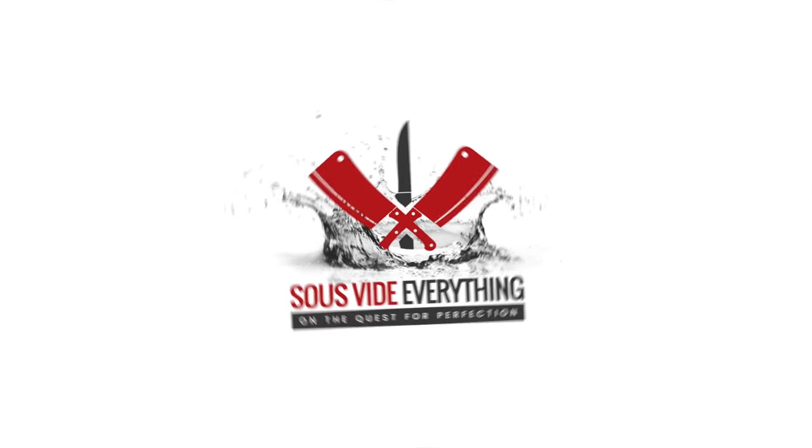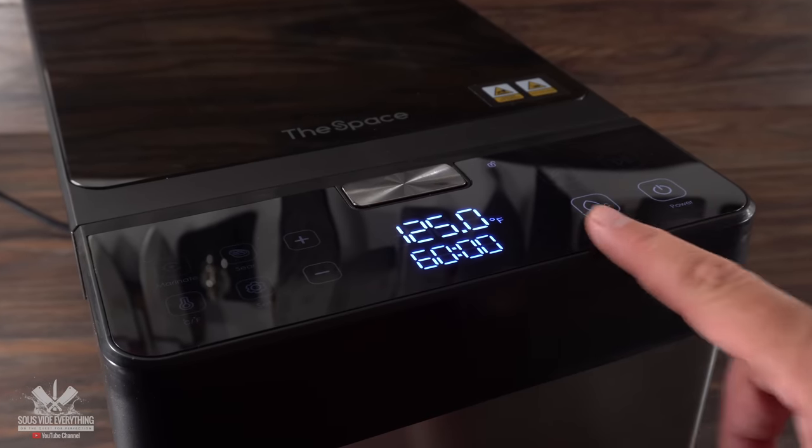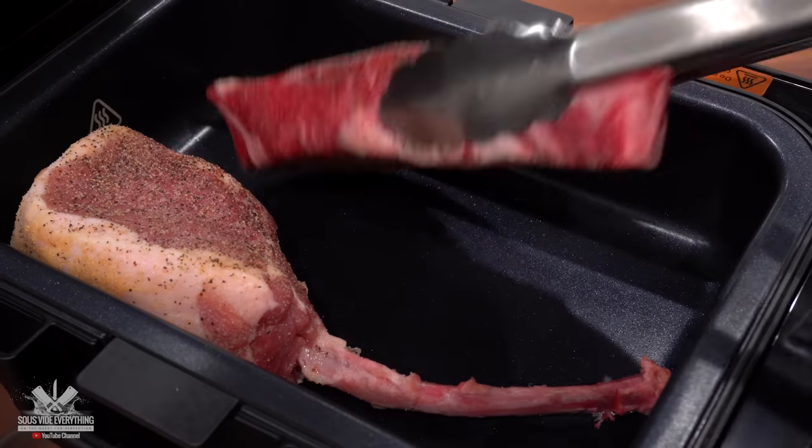Thanks NeoVid for sponsoring this video. This is the most revolutionary sous-vide cooker I've ever seen in my life. Today I'll be putting it to the test by pushing it to its limit.